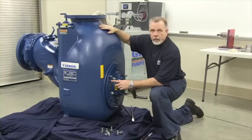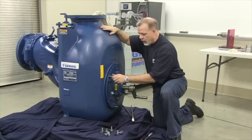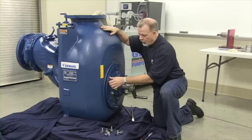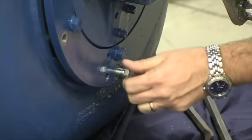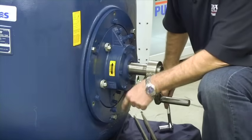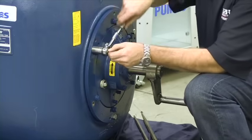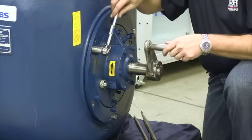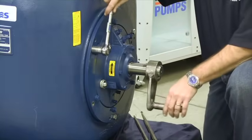After removing the mounting hardware from the drive ring, remove each one of the three jacking bolts and insert them into the mounting hole in the drive ring. Once you've inserted each of the jacking bolts equally spaced in the drive ring, begin tightening each one of the jacking bolts while you rotate the shaft. As you tighten the jacking bolts, you will wait for the impeller to touch the wear plate.